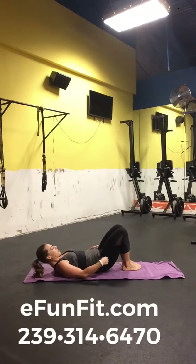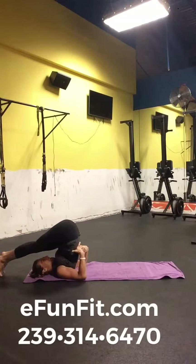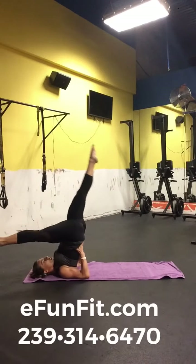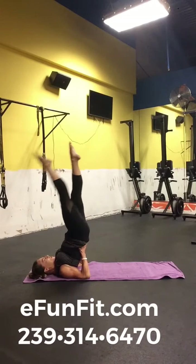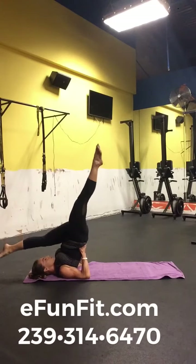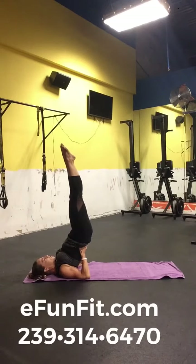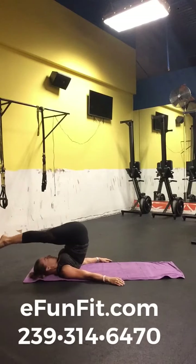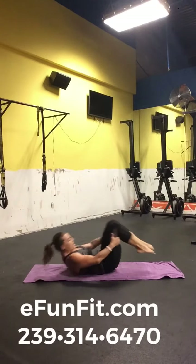Just going to go into a little bit of a plow, and then from there up into my shoulder stand. I can even do a little bit more stretching here, a little bit more balance and core. I'm just taking nice deep breaths, same as I did in that headstand version. And then I just want to come out nice and slow — control, drop your shoulders. And there we go.